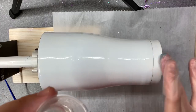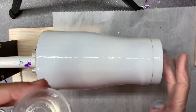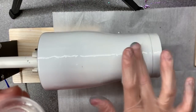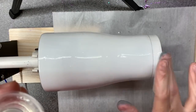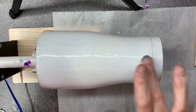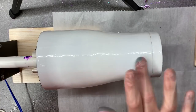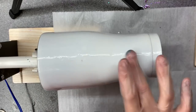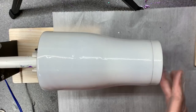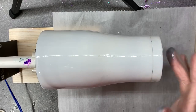My epoxy is nice and thick right now not because it's been sitting, but because it's not hot in the shed today - it's unseasonably cool. If your epoxy is hot from temperature you'll get a little bit more movement without as much heat typically.